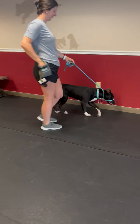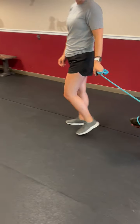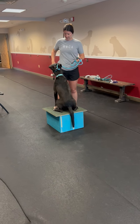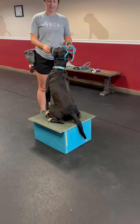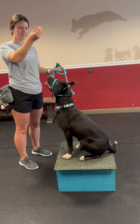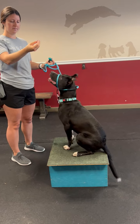Now there's a very clear start and stop to the exercise. Walk towards the box, say 'box.' We click for the action — that's the action. The second click is for duration. Now we can play with impulse control, so do your elevator drill. Slow it down, freeze. If he jumps, it goes away. If he doesn't jump, we click and deliver.